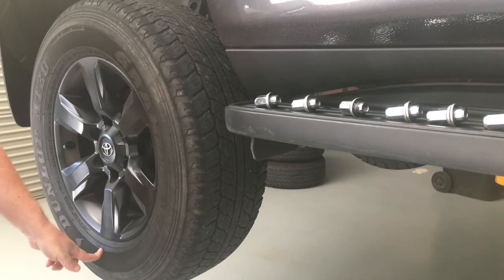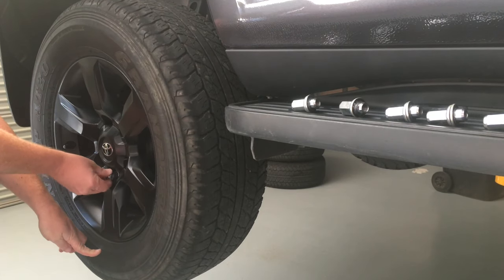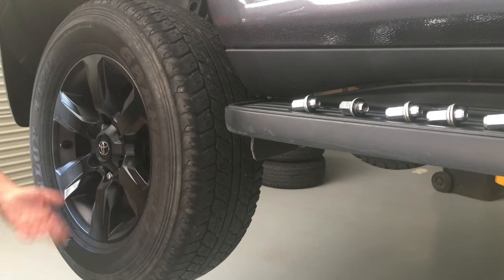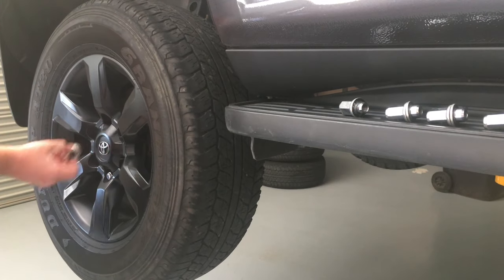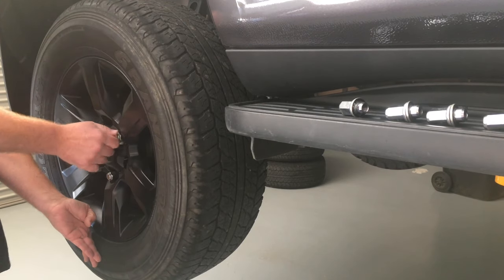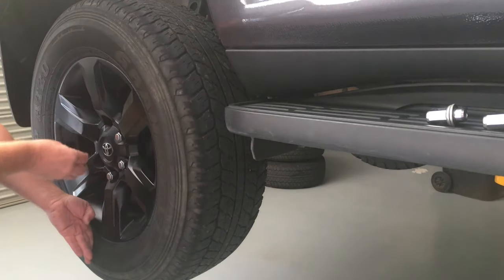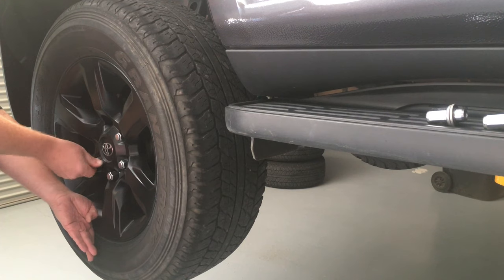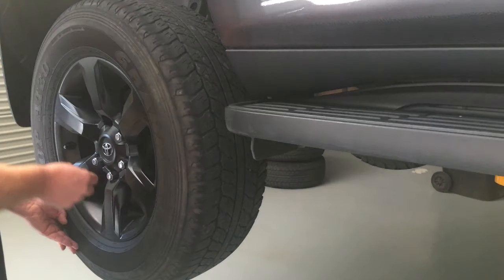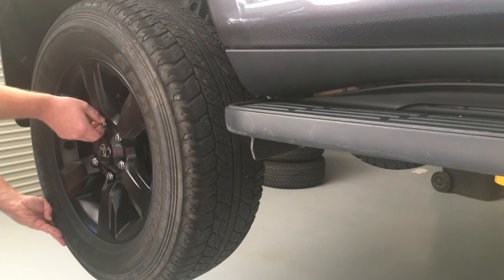The best way to put the wheels on is to place them dead square like that and then start your wheel nuts — it's as simple as that usually. There's easy ways to do things and hard ways. You don't let it hang and then try to get the nuts on because it's not going to work. You need to keep it up where it's meant to be and look how easily they all start. Really easy — piece of cake. Sometimes you've got to give the wheel a bit of a jiggle.